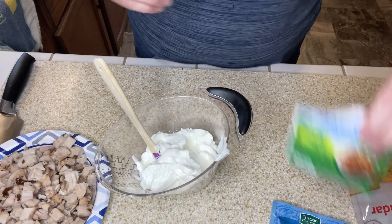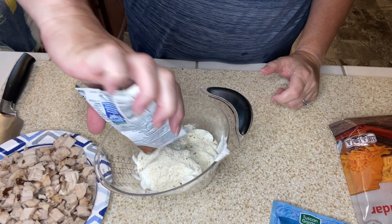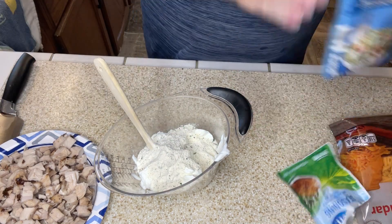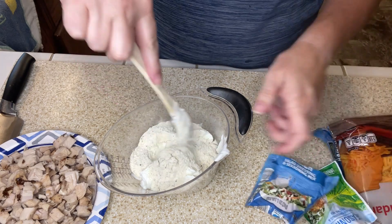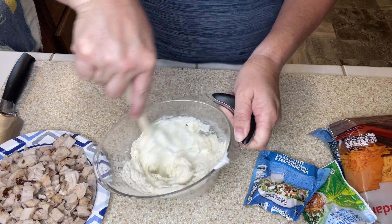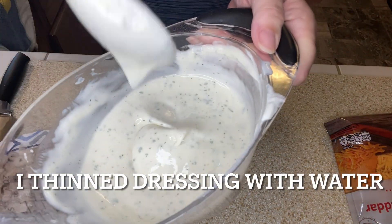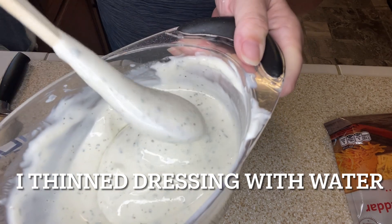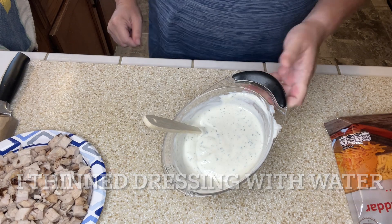Now we've got our Greek yogurt — let's add in our ranch seasoning. Chicken bacon ranch, y'all! Give it a stir. I thinned it down — it's still pretty thick but it's not like a dip; it's kind of like a dressing. So we're ready to assemble the salad.